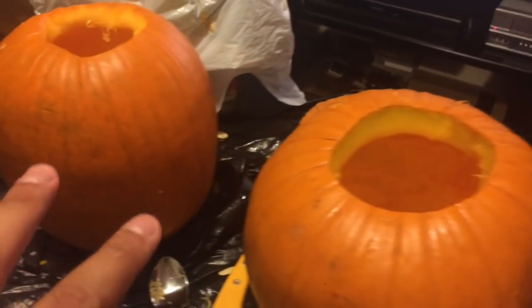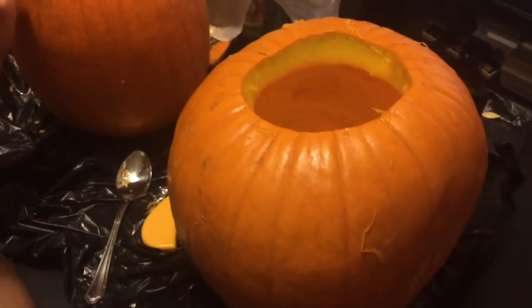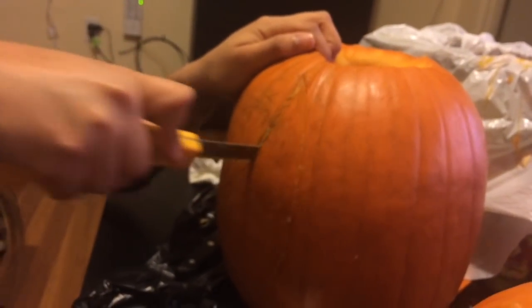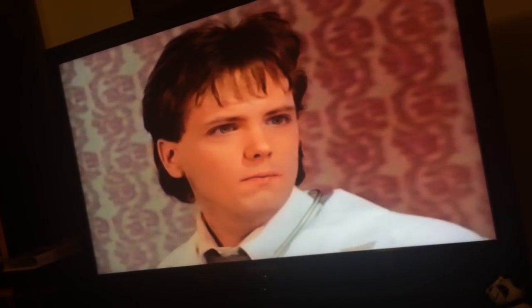So we've got the fun part out of the way, which is de-gutting the pumpkin. Now we're just going to draw our little faces on there, and we'll show you until the end what our things look like. We'll reveal our pumpkins at the very end — should be fun. Do you have an idea in mind of what you're going to do? I think so. I'm excited. Right now we're watching Frankenhooker on VHS classic while we work on carving — they're doing their thing while we finished up our pumpkins.